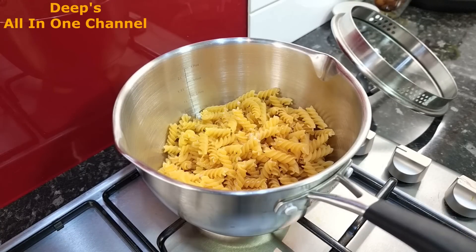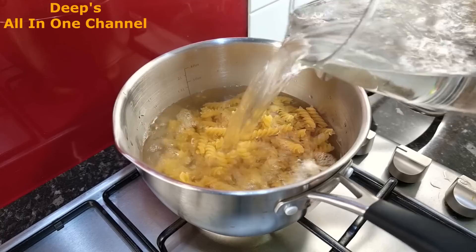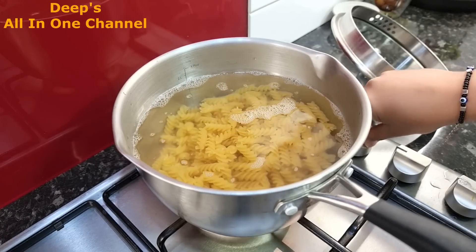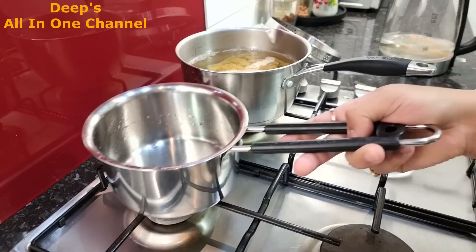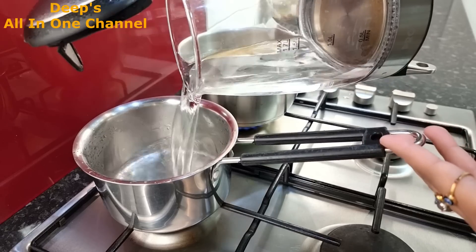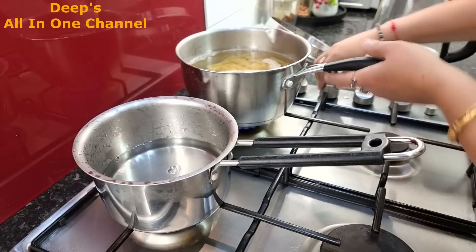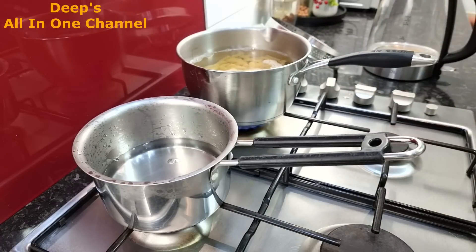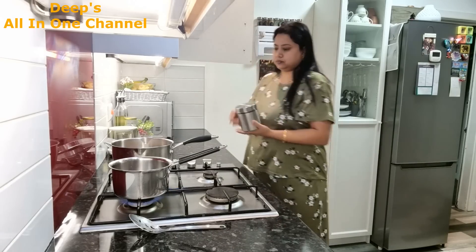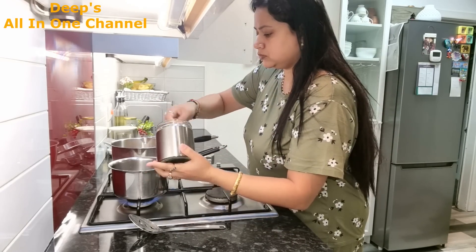Sometimes when there's a rush I use the pressure cooker, but today I had enough time. I've added a little salt here and added the pre-boiled kettle water into the pot - no oil or anything else. I've also put the chai on. I'm making extra chai because the drive to Cambridge is three and a half hours, so I'll pack some tea for Vikas to sip on the way.